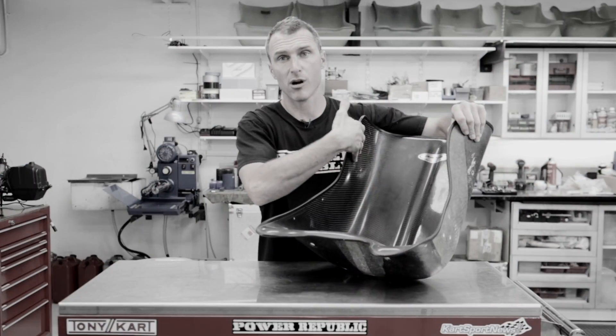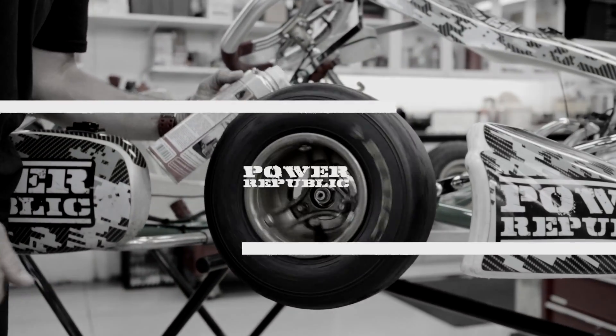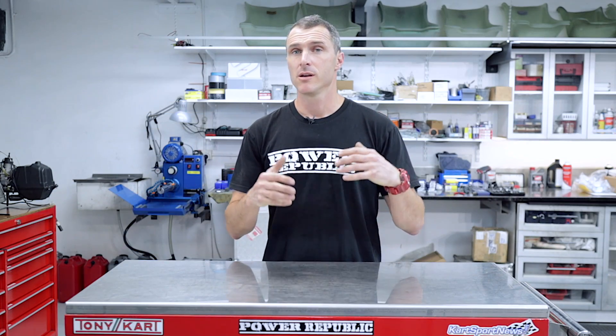Go-Kart Seats Explained. Welcome back to the Power Republic YouTube channel. Thanks to everyone that's been following us on Instagram and Facebook over the last few weeks — it's been blowing up and we've been getting some great posts on there. So if you haven't checked that out already, you can head on over. In today's video, we're talking go-kart racing seats in all their different sizes and varieties.